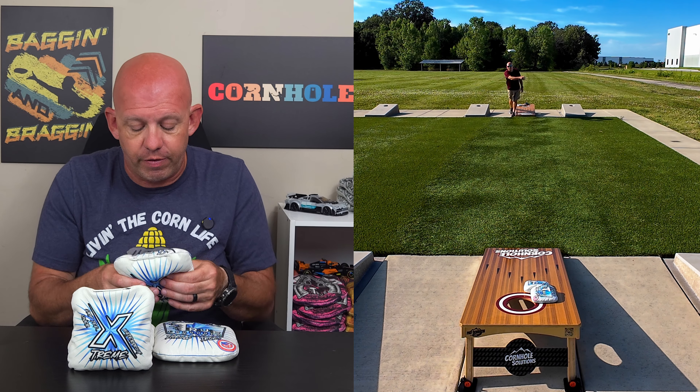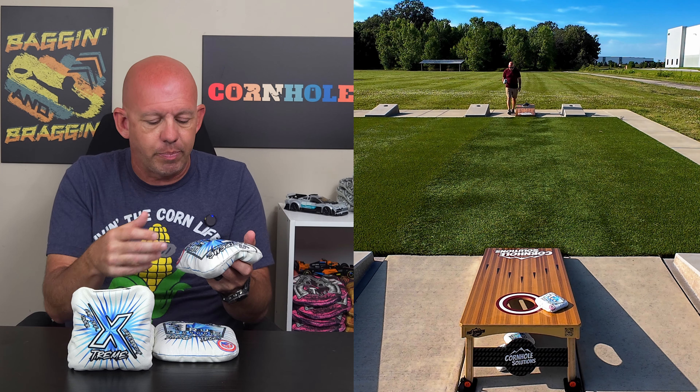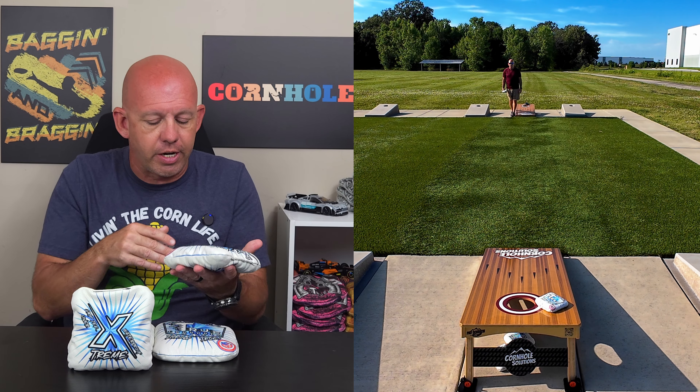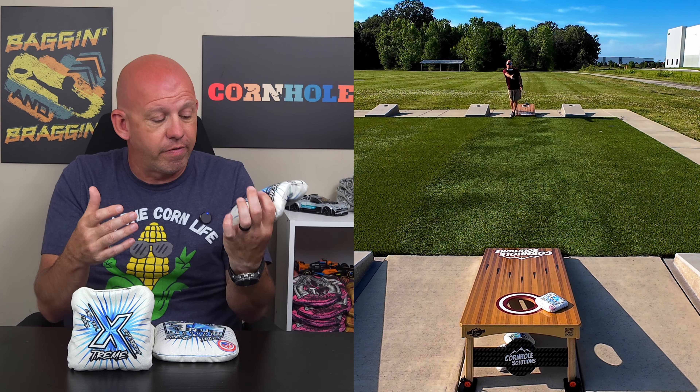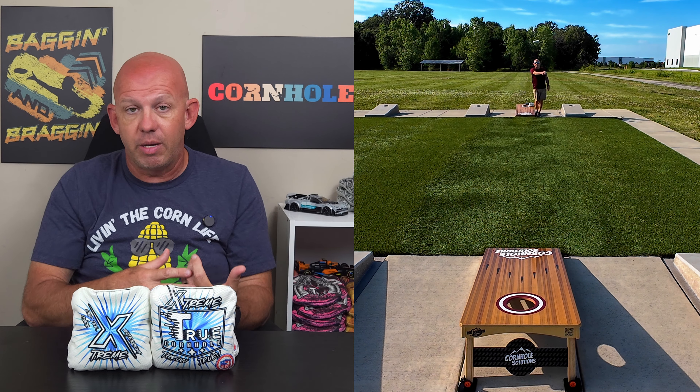The mixed fill means the bag has some forgiveness to it but also has some movement — if you want to shape some shots, you can do it with this bag really well. These bags are ACO stamped, so if you play in ACO events, you can throw the Extremes.